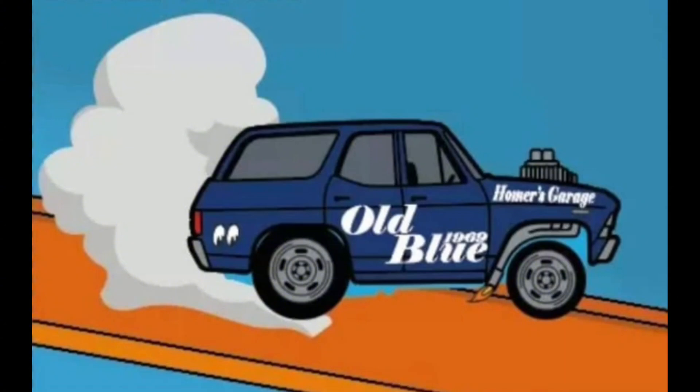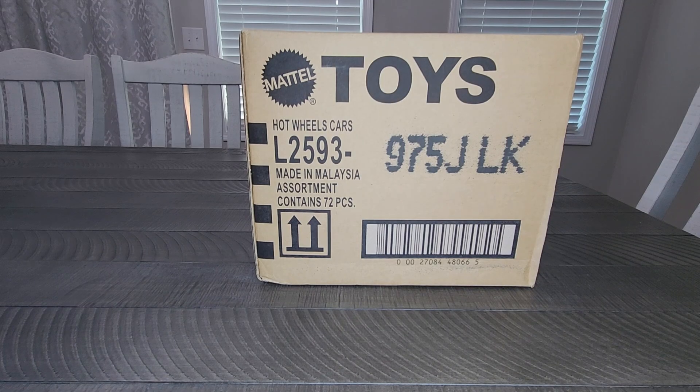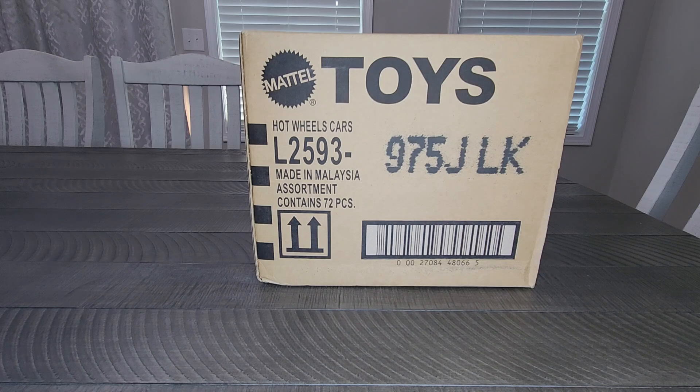Like, comment, and subscribe to our channel. Hello, all my friends, welcome back to International Diecast Garage. We are so happy that you're here with us. Thanks for watching our channel. Hope you're all doing great. If you're not already, please consider subscribing to our channel.